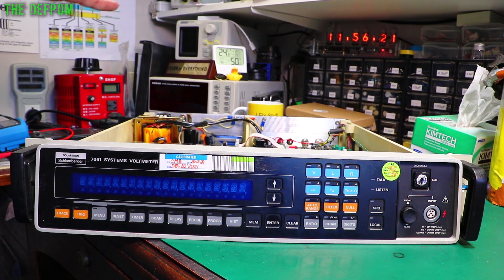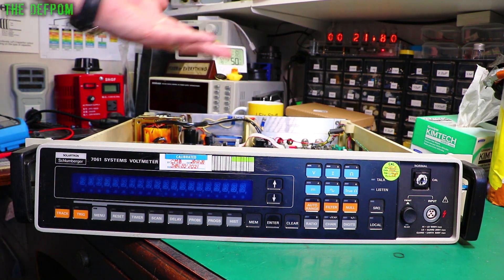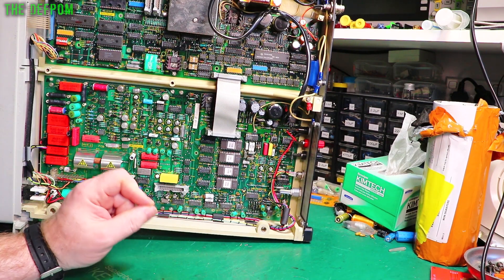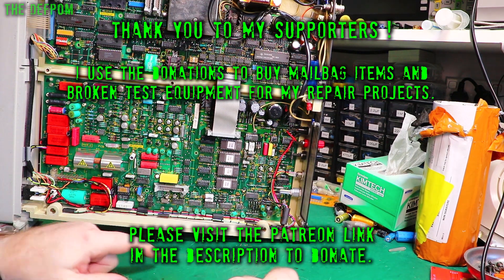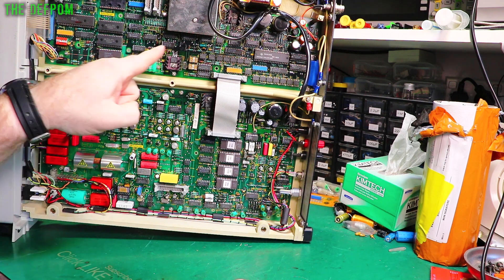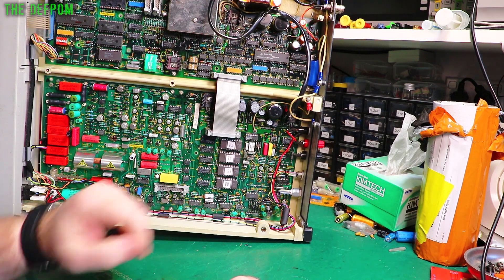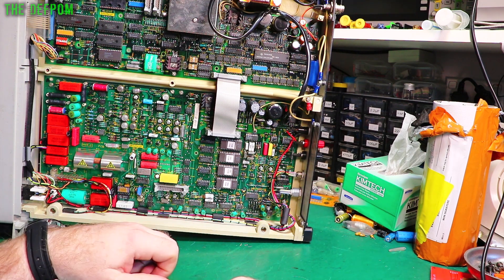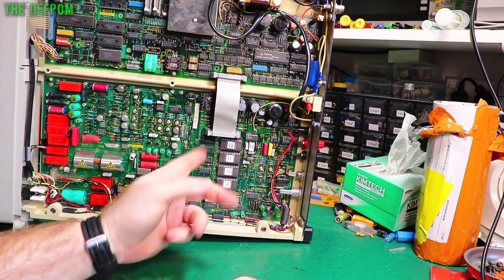I'm worried about this thing, to be honest. Where those diodes are in the circuitry shouldn't really have caused the problem — it shouldn't fail where it is. I'll show you where they are. I don't actually have the exact circuit diagram for this particular board; it's a very similar, slightly later version. The PCB model on this board is 70610505Y, and the top PCB is 76010503X. The circuit diagrams I can find have a 7 prefix, like 7617505, so there are slight differences.